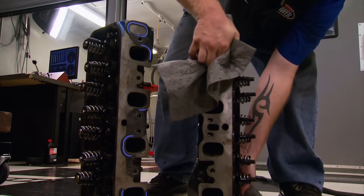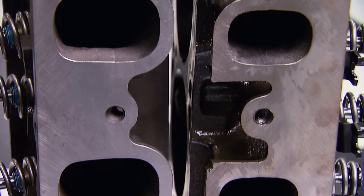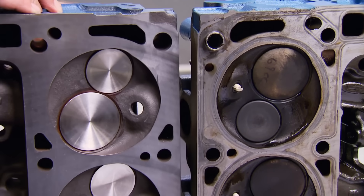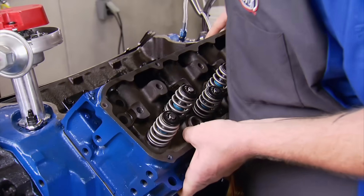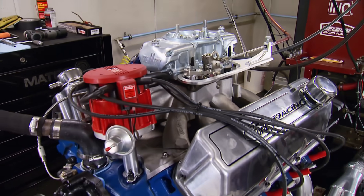Now that swap we've been waiting for. The 4V heads have a much larger intake runner — by 30%. The same goes for the valves: 6.4% larger on the intake and 3.5% larger on the exhaust. Everything else stays the same, from the carburetor and intake to the headers.